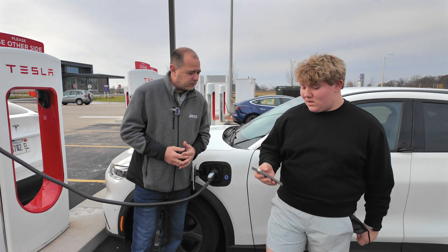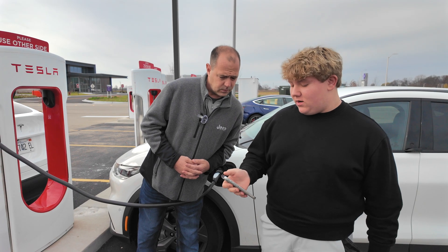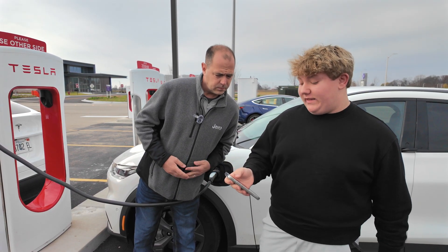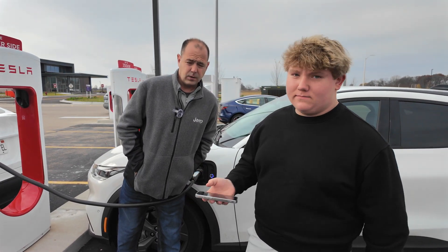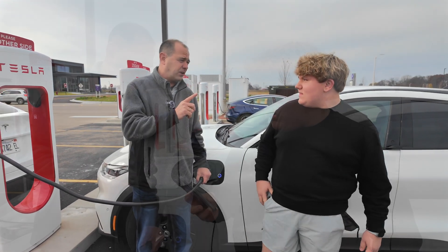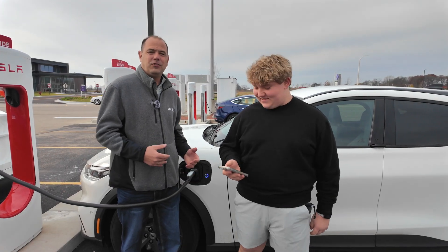As soon as we plugged it in, it's charging. What does it say, Luke, percentage-wise? Our car is currently at 77% and it was saying 'starting charger,' so it should be connecting to the Tesla network right now. It is currently 11:20 and it says fast charging to 80% by 11:23 — so three minutes to get 3%, that's pretty good. And normally you're getting about three miles per one hour charging at home. It's charging at 38.6 kilowatts an hour right now, so you're really increasing the amount of charge you get.